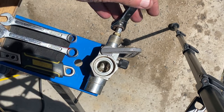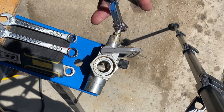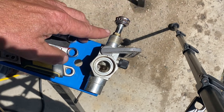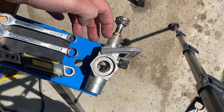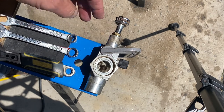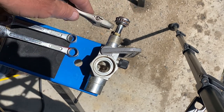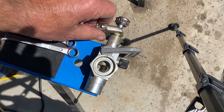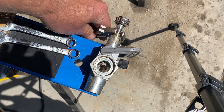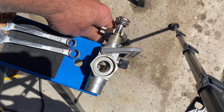Most service valves have a packing nut on them — you can see it right here. It's a little brass nut that tightens down on the packing, which is what seals the stem and keeps it from leaking. It's generally recommended that when you turn these valves, you loosen this packing nut just a little bit with a small adjustable wrench — not a lot — and then when you're done, tighten it again snug.